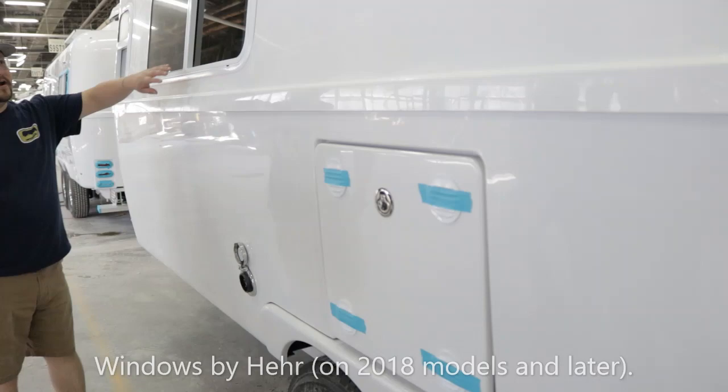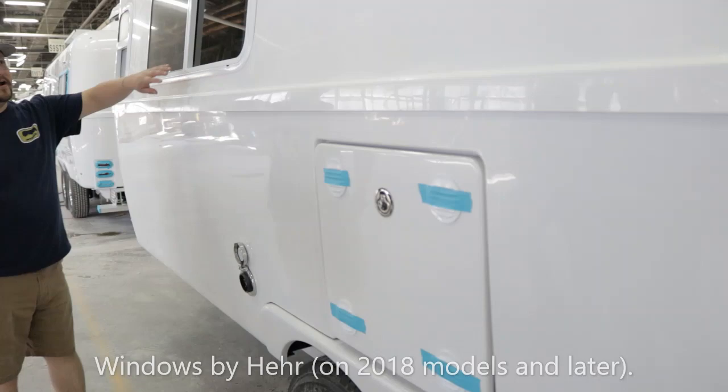As you've probably noticed already, we've got thermal windows here — thermal tinting, dual pane, thermal pane windows.